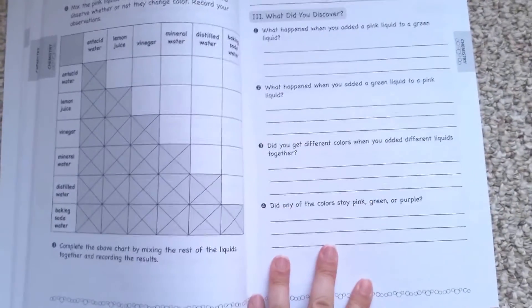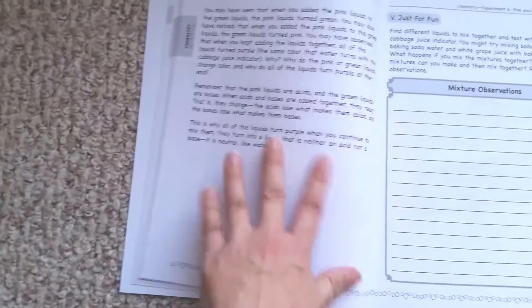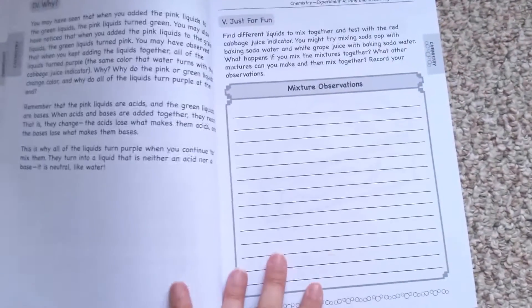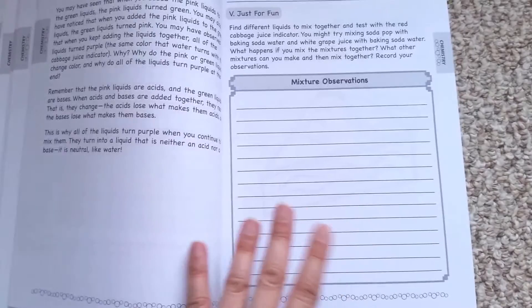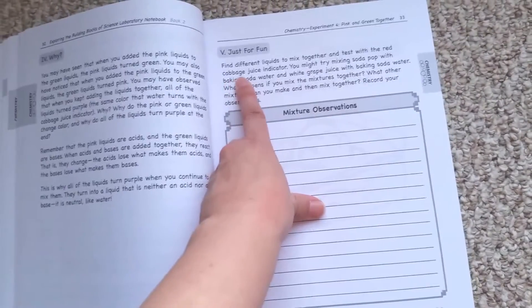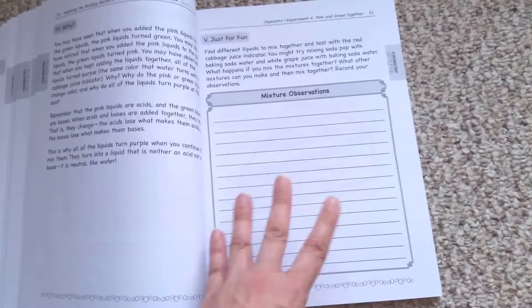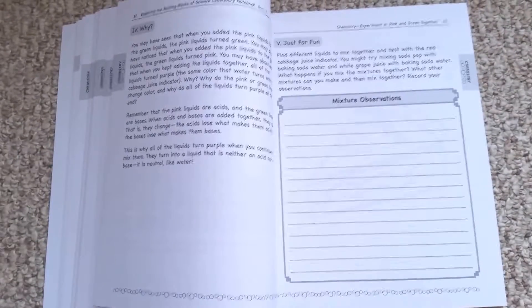Then on day three, they have some questions where you write down what you discovered during the experiment. On day four, there's a 'why' question — you read and then do some journaling. Then on day five, it's just for fun. Usually it looks like you redo the experiment in a different way — in this case, you find different liquids to mix together and then test with the red cabbage juice indicator. So that day five would be optional on some weeks, and on other weeks you'd think, 'I want to do this again.' So it's not as quite intense as I originally thought.